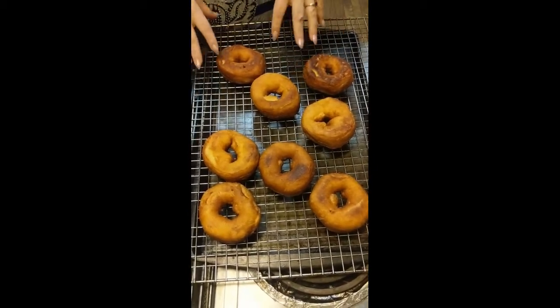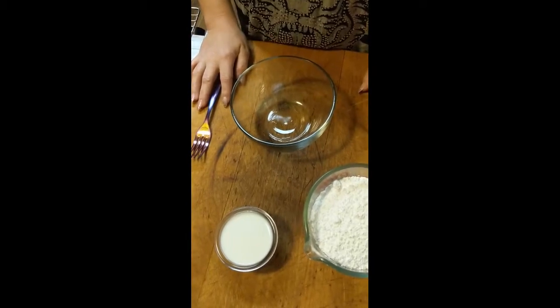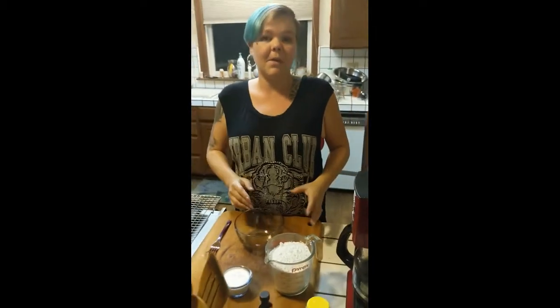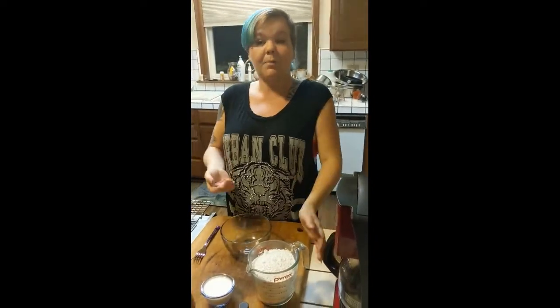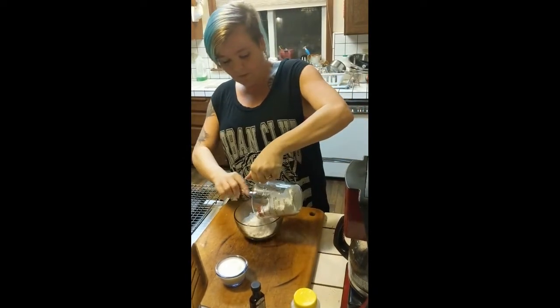Now while we let these drain and cool a little bit, we're going to step right over here and make a very simple, very basic glaze. To do that, we are going to start with two cups of powdered sugar in our bowl.